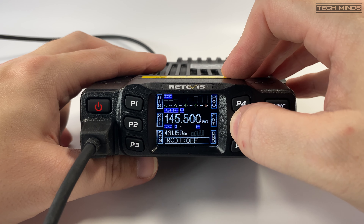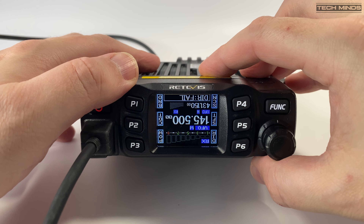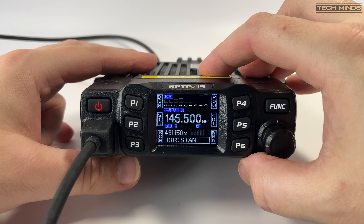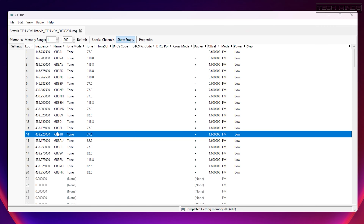An interesting feature I came across in the menu is the ability to turn the screen upside down. I don't think I've seen this in a radio before, but it makes sense if your radio is mounted in the car down by the footwell — reversing the screen so your passenger can use the radio and see it in the correct orientation. Pretty neat. Programming via CHIRP is also supported, so you can program the radio using Windows, Mac, or Linux. Once programmed, memory channels can be shown on screen along with their name.